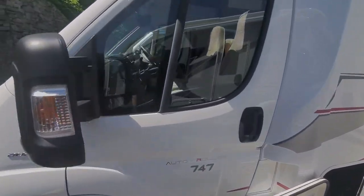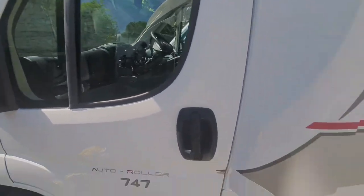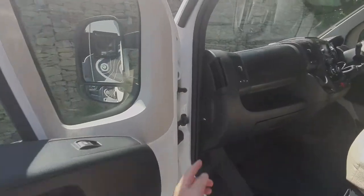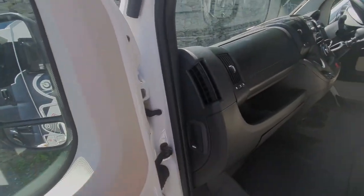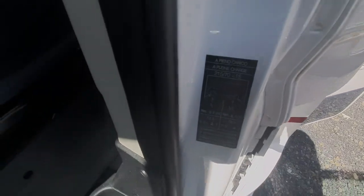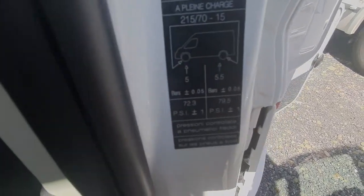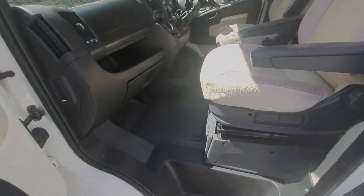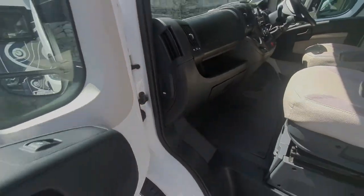First things first — to open the bonnet on these, everything to do with the cab, the bonnet release is just here. Your tyre pressures are on this pillar here, though it's best to refer to the tyres themselves because some of them use specialist tyres. There's your bonnet release catch.